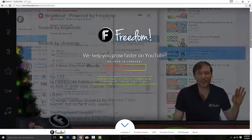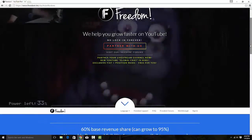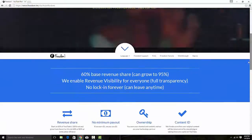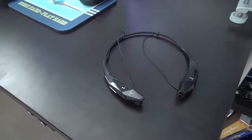If you're looking for a way to grow your channel faster or just a YouTube partner in general, make sure to check out the link to Freedom partnering down below. Hello and welcome back to Asian Reviews.